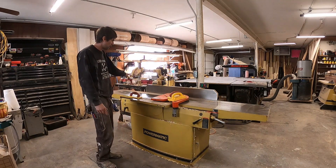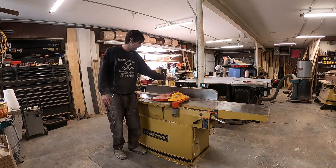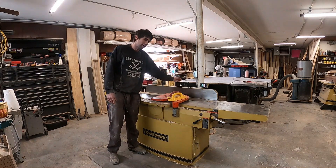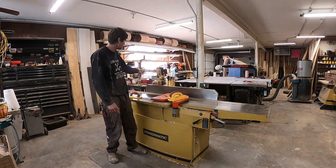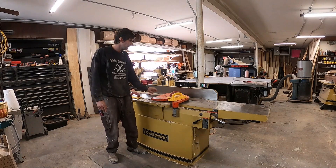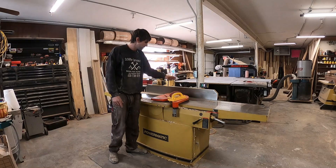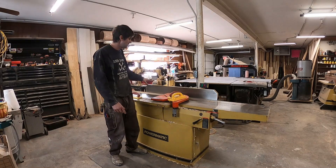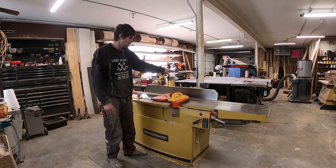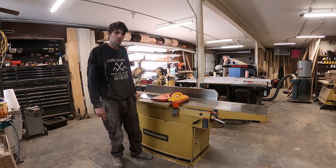I've got it set up with the router table here, which becomes an issue — I hit the back of the post that comes off the fence if I've got the fence all the way back. That could be improved upon. I might put this on the other side of the table saw at the new shop. Then the space in the middle could be dead space, or maybe I put a rolling tool cart there.